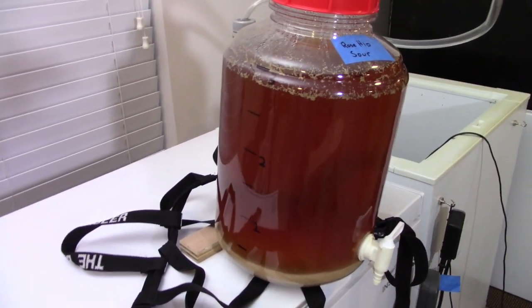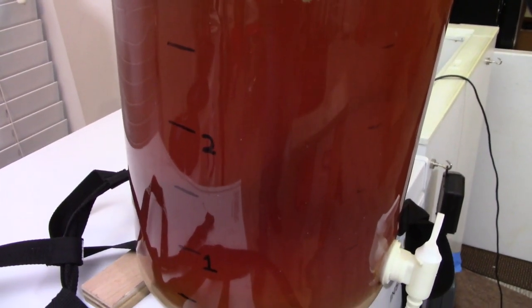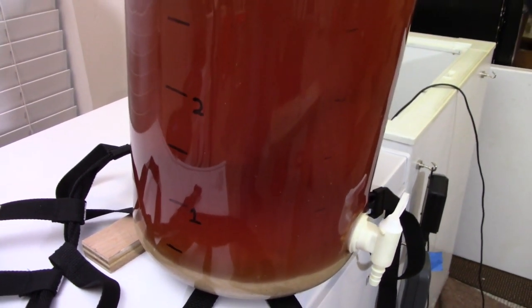It was not until day 26 that I got around to kegging this one — it was probably ready a little bit earlier than that, but fermentation was slowly moving along for a good two and a half weeks, and I always figure a little more time in the fermenter is better for most beers. The beer is an attractive color.